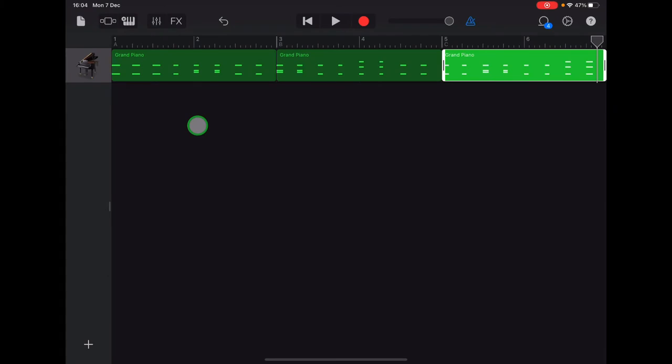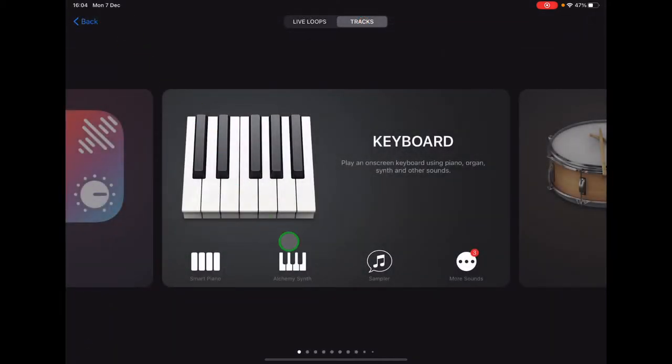Our next step is to add a second piano track with some lower bass notes in it. Go up to the instrument browser in the top left-hand corner — it's the big square with the two smaller squares on either side — and select Smart Piano again.